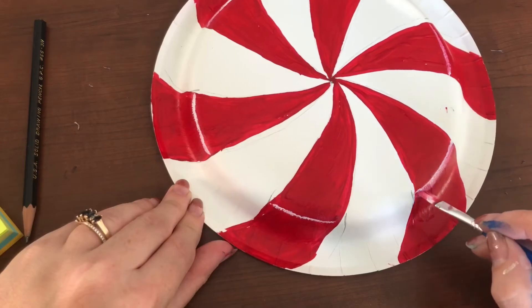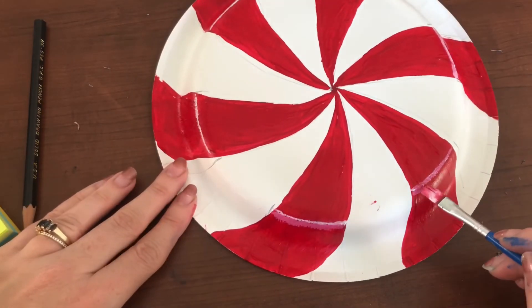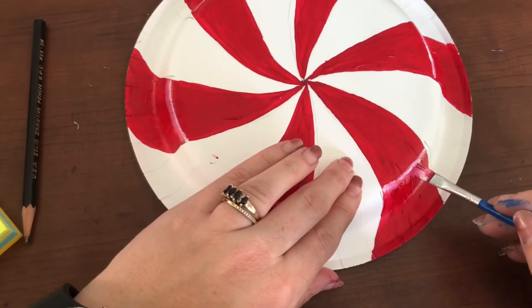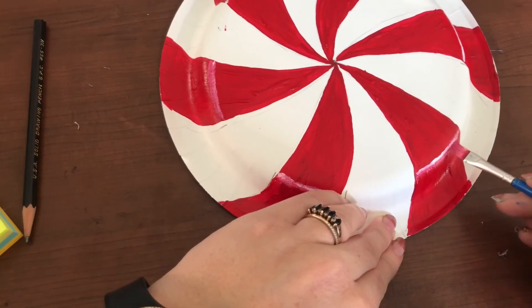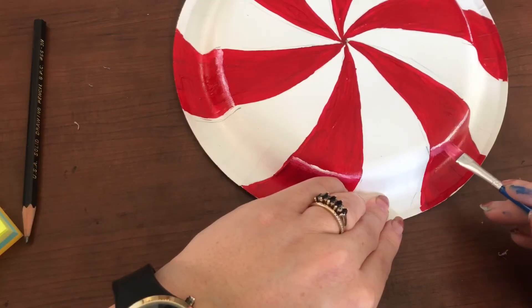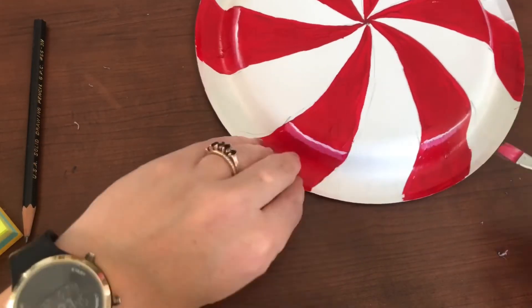My next step is I mix a tiny bit of red and white paint — you just need a tiny bit because you want it to be a very dark pink. I'm going underneath my white line and adding just a tiny pink line as well. When you do this it will accentuate the highlight area and give it that value look.